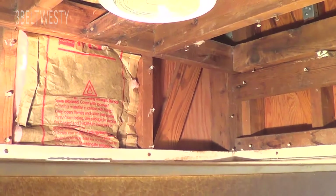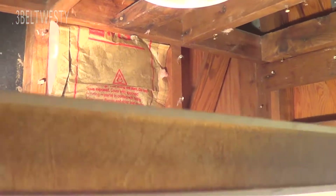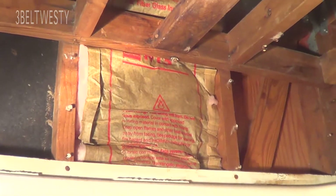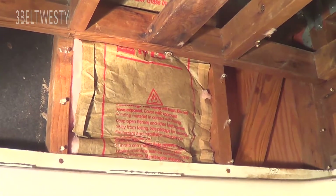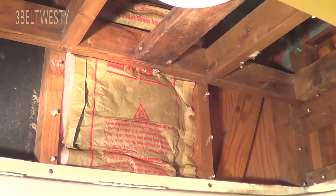My experiment was to figure out how to get insulation down there without pulling out the shower. I did get a batt down in there, and that was incredibly hard — it was a piece of batt attached to a piece of thin PVC pipe.